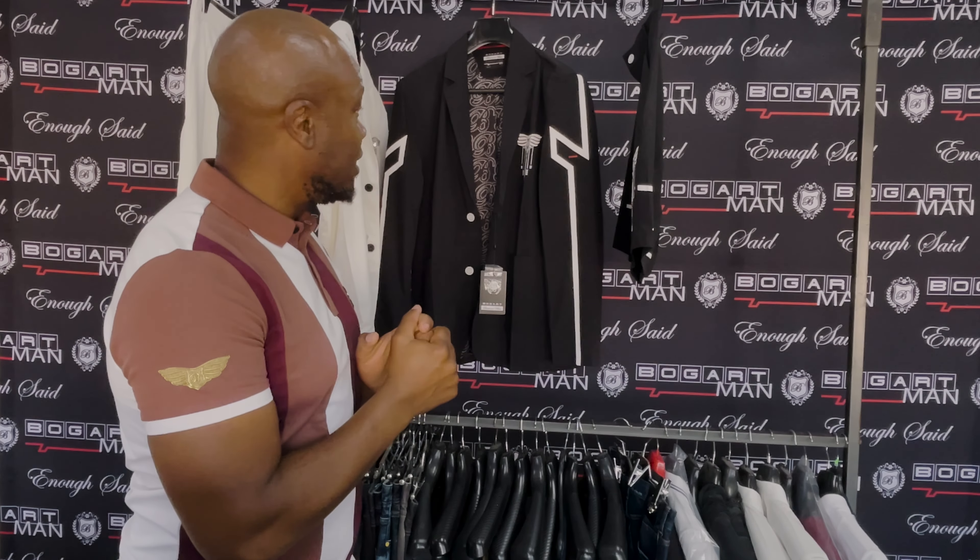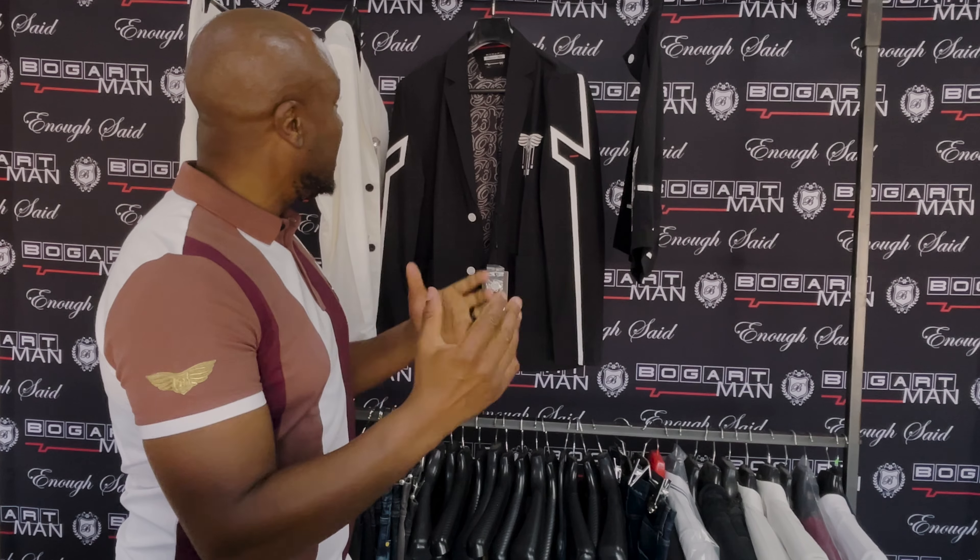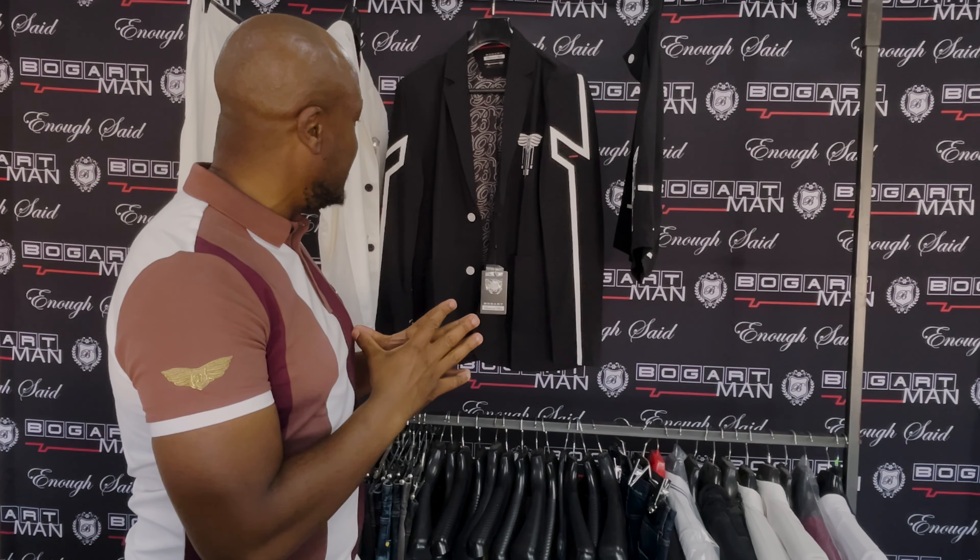Rock them — look good out there. Image is not everything but it's really important, because sometimes you can get to a place or an occasion where how you look speaks volumes about you and makes a certain impression that could swing a lot of things in your favor. Always look on point, because when you're looking good you're gonna do good, and when you do good, you can change the world. Thank you for tuning in to Bogart Man Design Studio — enough said.